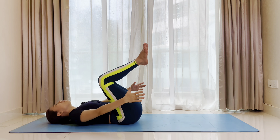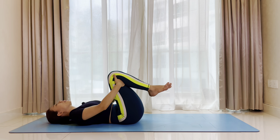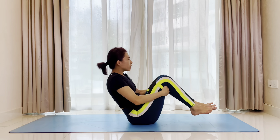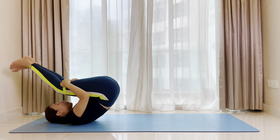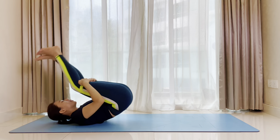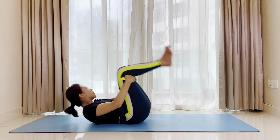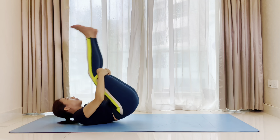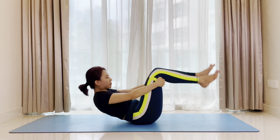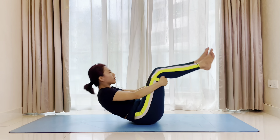Now we'll sweep our palms underneath your knees at the back of your thighs. As we inhale, we'll use the momentum to swing the body up and back. Try to do five rocks here. Make sure you are rolling to the full length of your spine — you're massaging the back muscles. Come all the way up to seated.